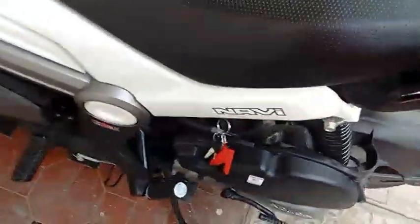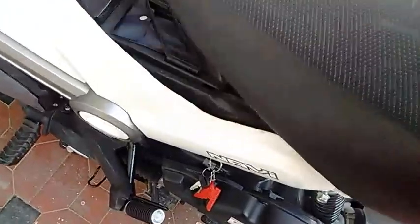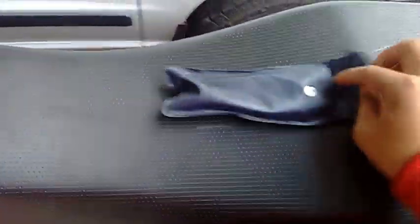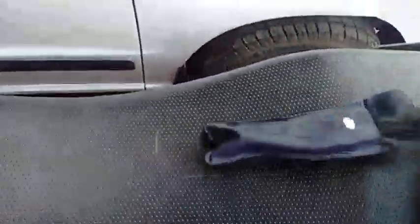Firstly you will need the tool kit which is below the seat. As you can see, check out the tool kit. In the tool kit you will find the star screwdriver.